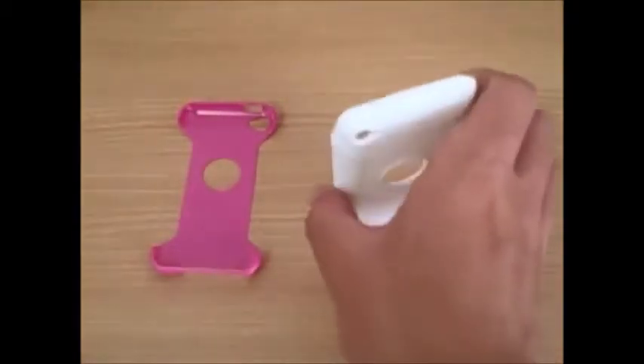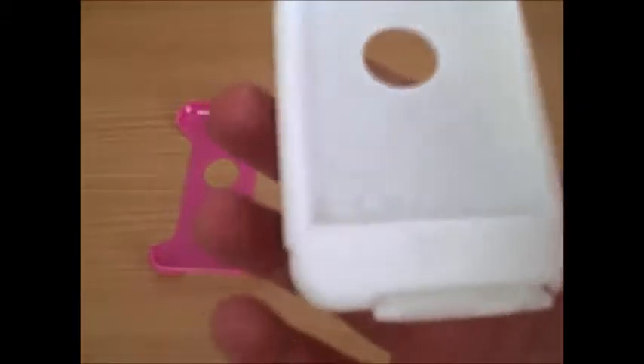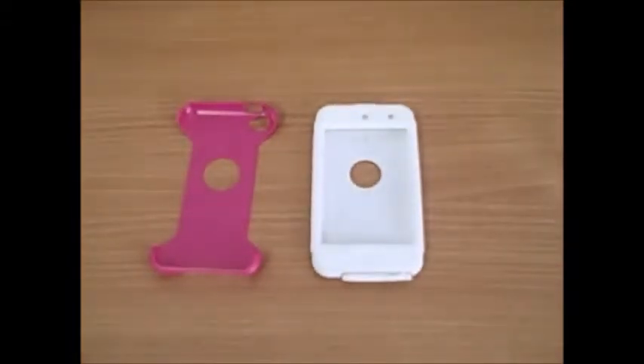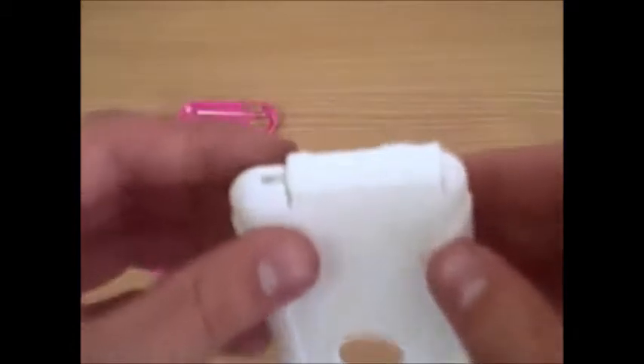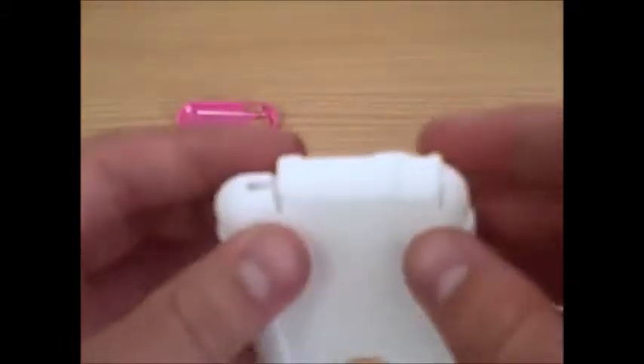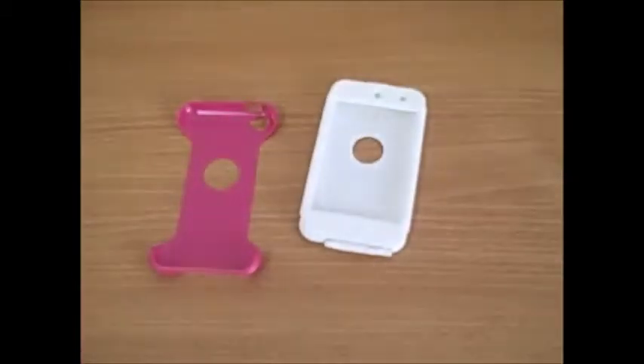Along with this rubber, you have protection over the lock and home button, so there's not going to be dust getting in there. Along with dust prevention, you have this nice flap here that protects your headphone jack and your jack for your charger.